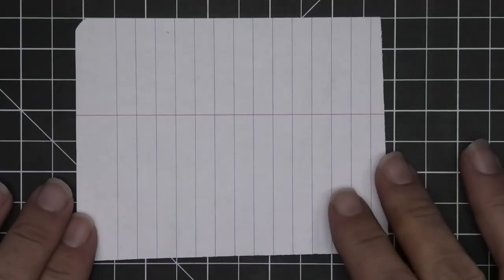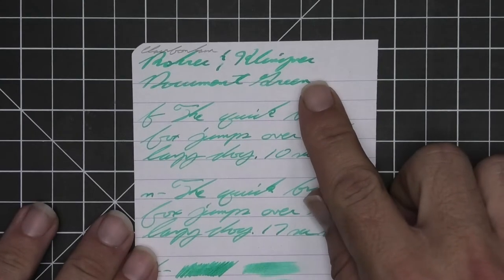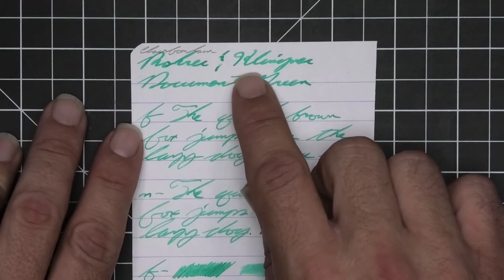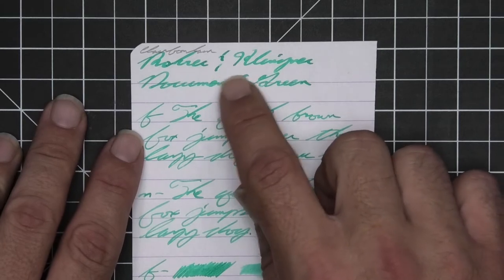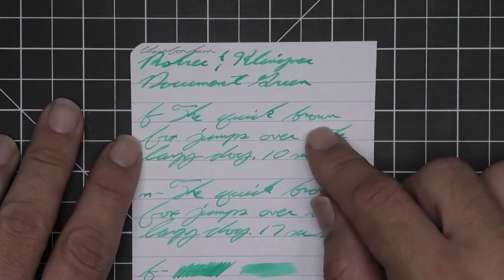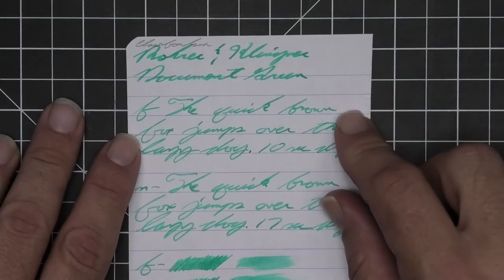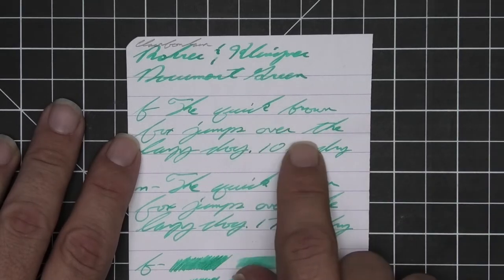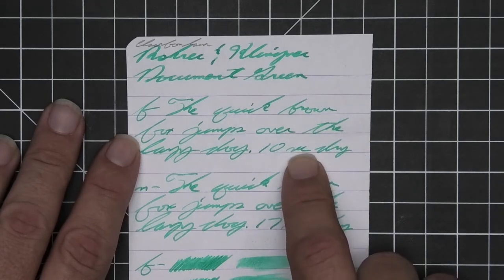We have no bleeding, no ghosting. The 1.1 stub has no feather, spread, halo, or sheen. It does offer some shading in spots — you see how 'Klingner' starts a little darker and works its way lighter, and the ampersand is much darker than the rest. The extra fine is just a tad lighter than the stub, with no feather, spread, halo, or sheen. Decent shading throughout — look at how much darker the K is, going from lighter to darker. Ten seconds to dry.